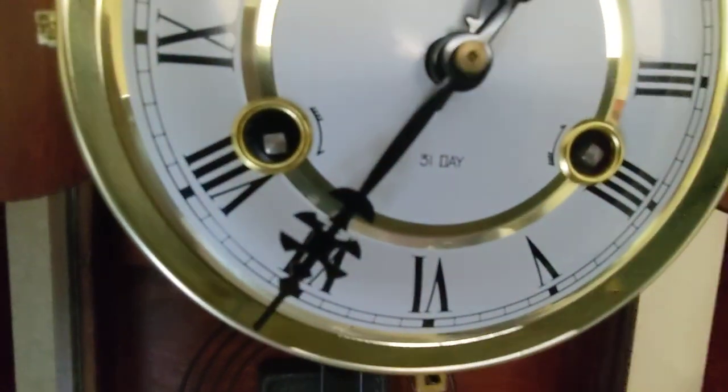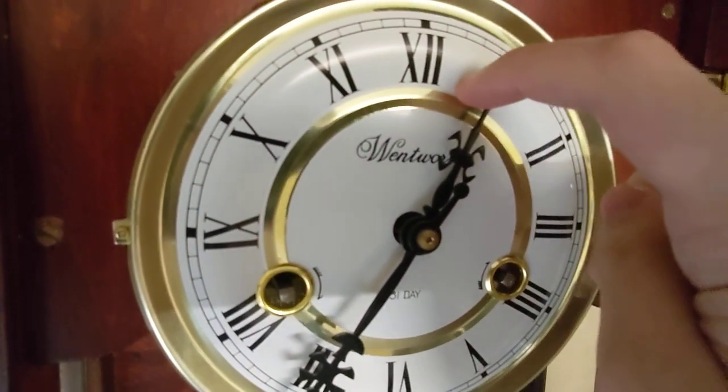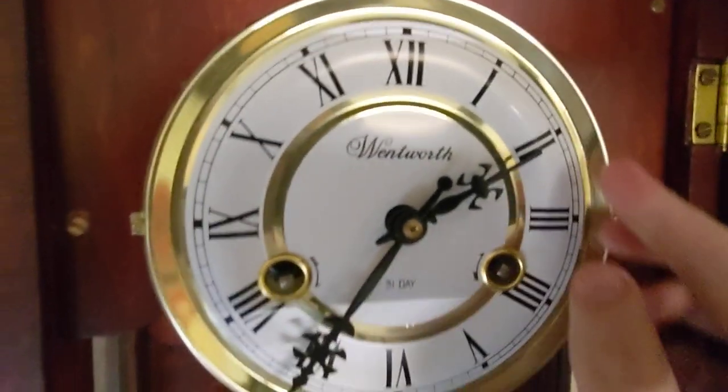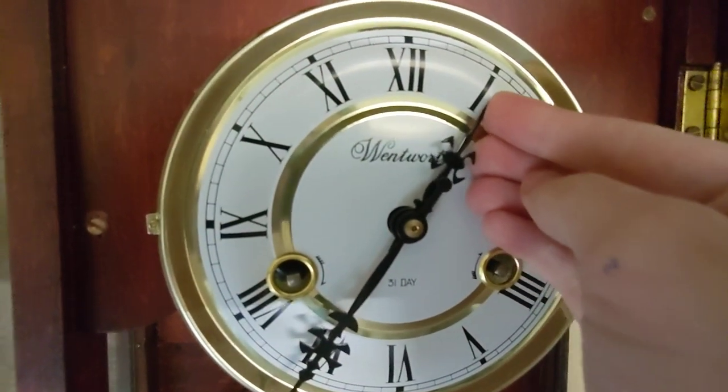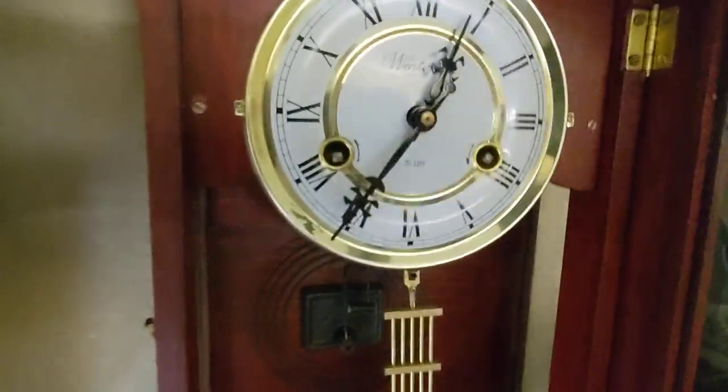You see it's a 31-day. Let me move the hour hand. It's a Wentworth. And yeah, there's the gong.